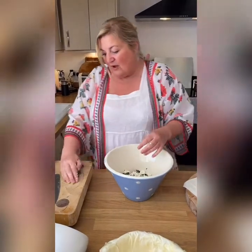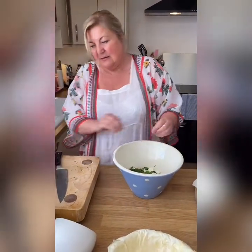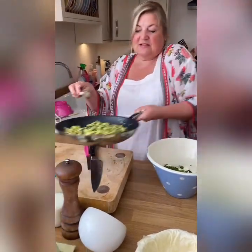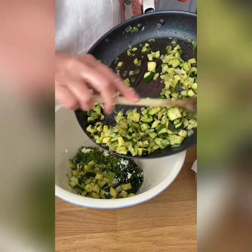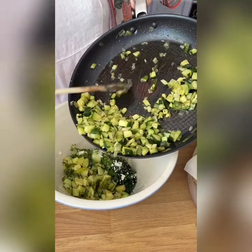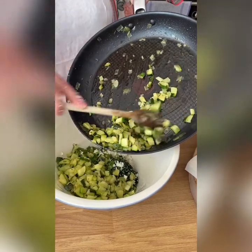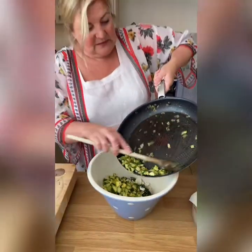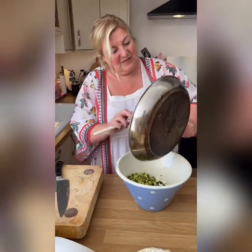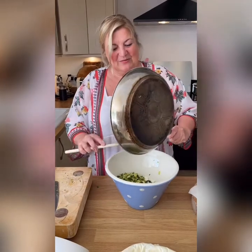I've got some fresh mint from the garden which I've chopped up — that's going in. And here are the courgettes and leeks I cooked a little bit earlier with some oregano, which is delicious actually. I had some Greek olive oil so keeping that theme going — that goes in as well. Smells good, doesn't it? Smells really good.